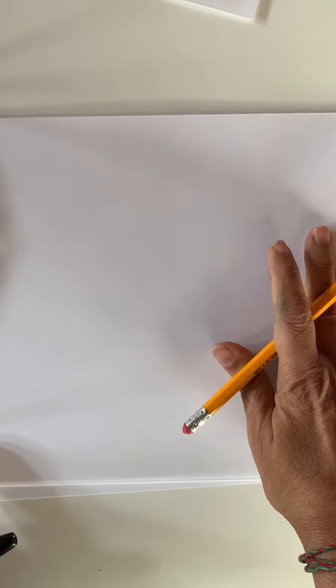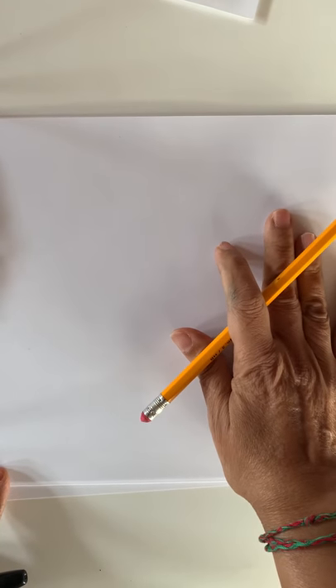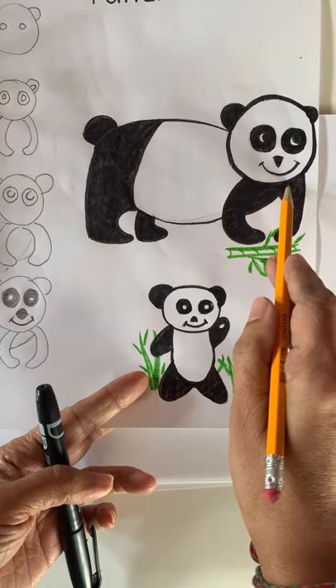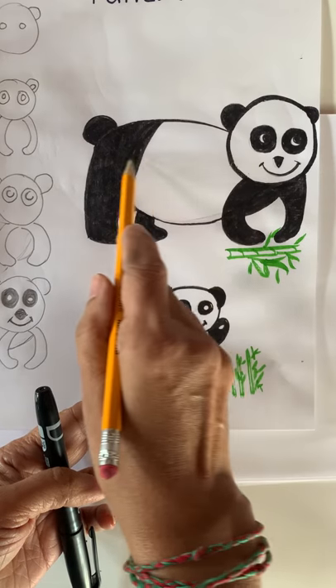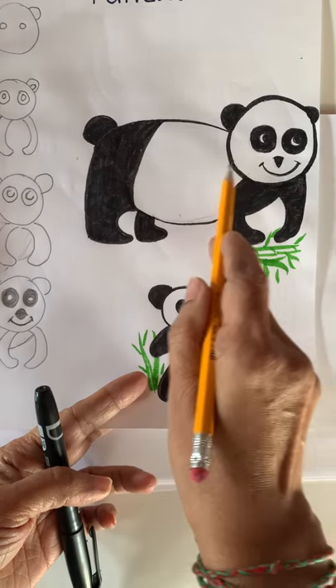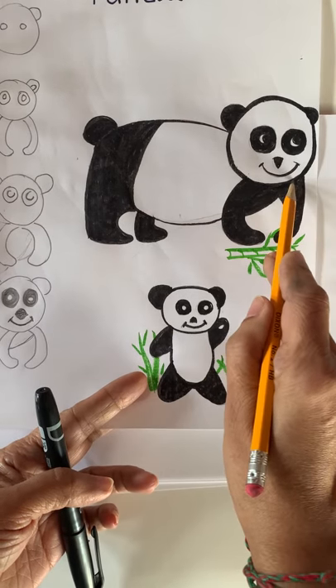So we're going to start today from our side. Which side? Right side. We need to make our panda face on the right side. It's on the right side because we want to make a panda body going this way. Standing panda, right? So the body will be on the left side and the face will be on the right side.